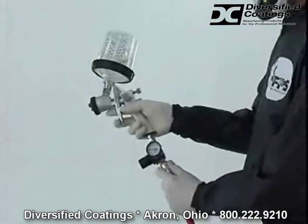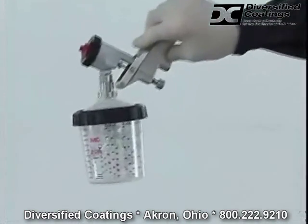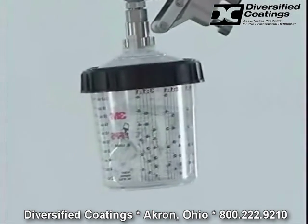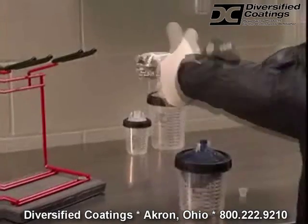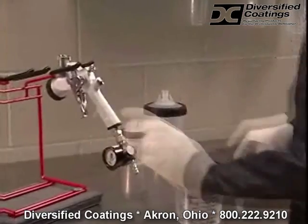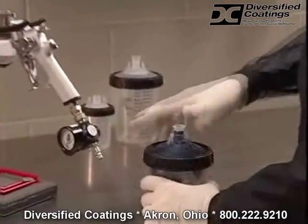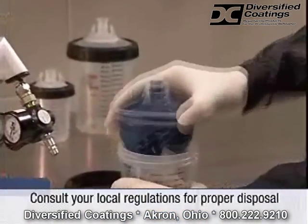When you finish spraying, disconnect the air line, invert the gun and open the trigger all the way for a few seconds. This releases the vacuum, allowing material in the gun to drain back into the cup. With the gun disconnected from the cup, the lid and collapsed liner can be removed and discarded. Always remember to follow local and state regulations for proper disposal of materials.